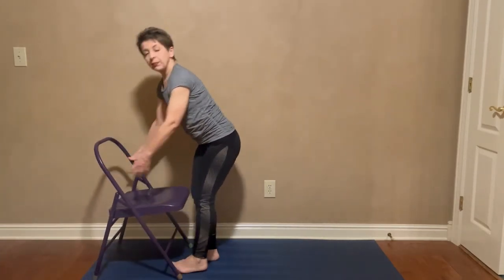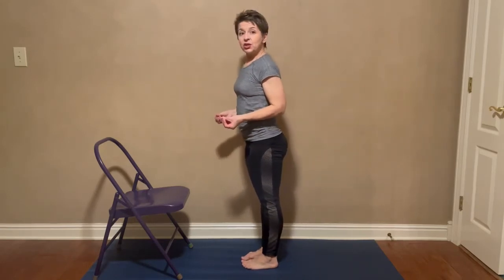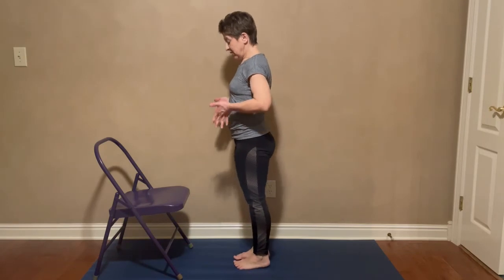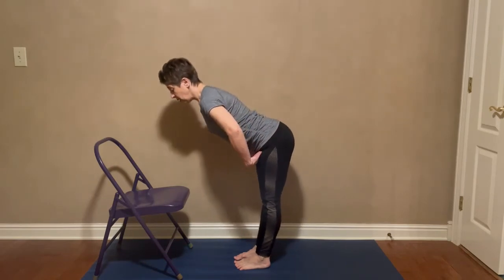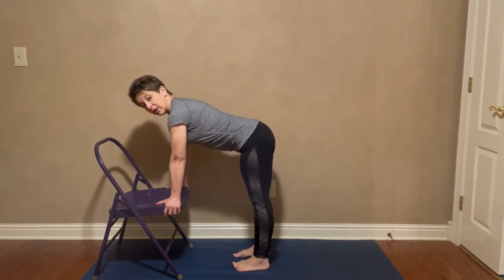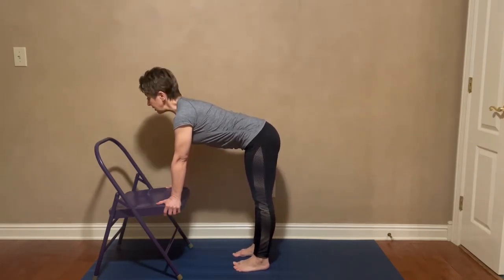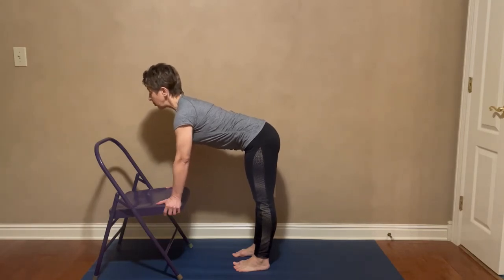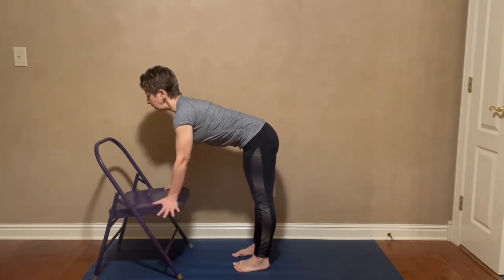Take a chair — any chair will do; it doesn't have to be a special yoga chair. A dining room chair or office chair works, just not one with wheels. Stand in front of the chair seat as you would in mountain pose, then hip-hinge so your hands come to the chair seat. Stack the shoulders above the wrists, hips above the ankles as much as possible, feet about hip-width distance. Press the chair away, lift your collarbones, engage the belly, and look out onto the floor — find something to stare at.